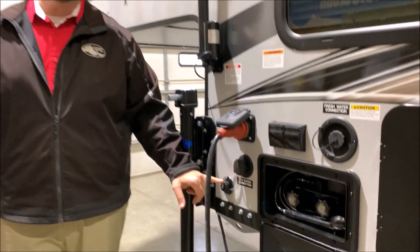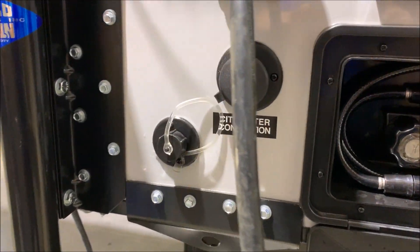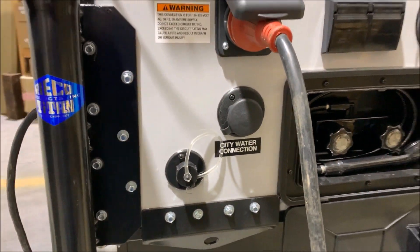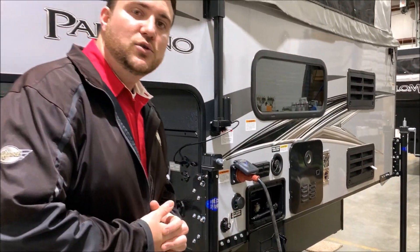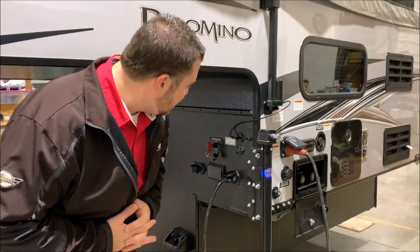Underneath that is the drain for the sink, which does not go into a tank — it drains right out the side of the camper. We recommend grabbing a water hose and running it into a tote to catch the runoff.